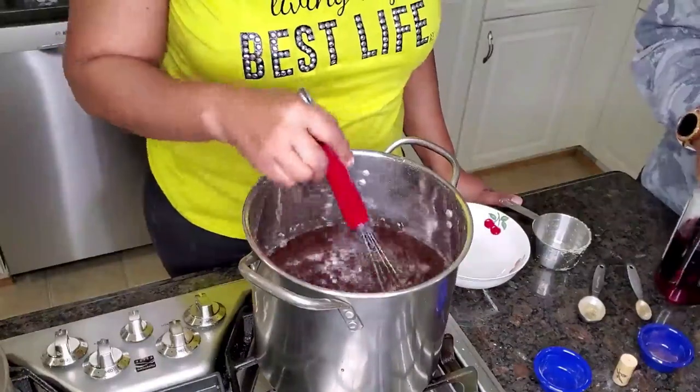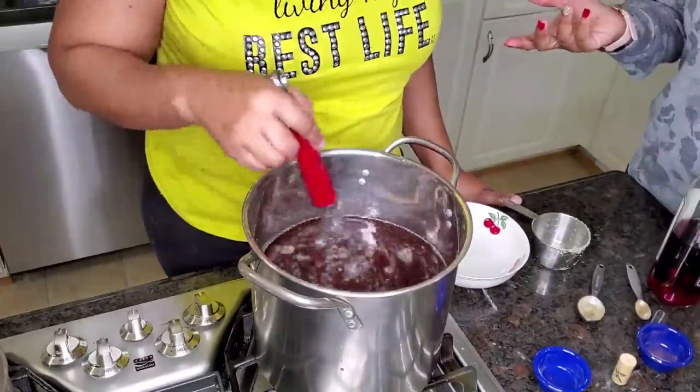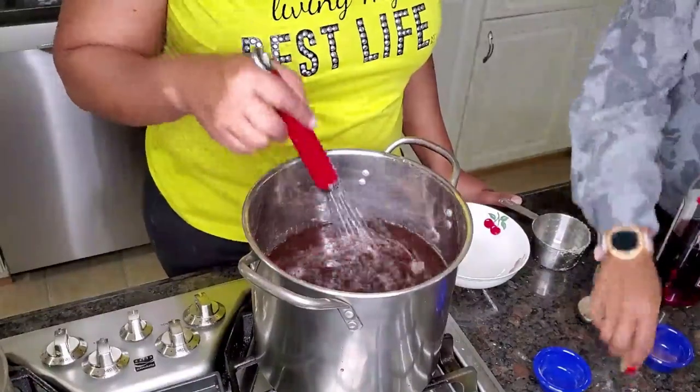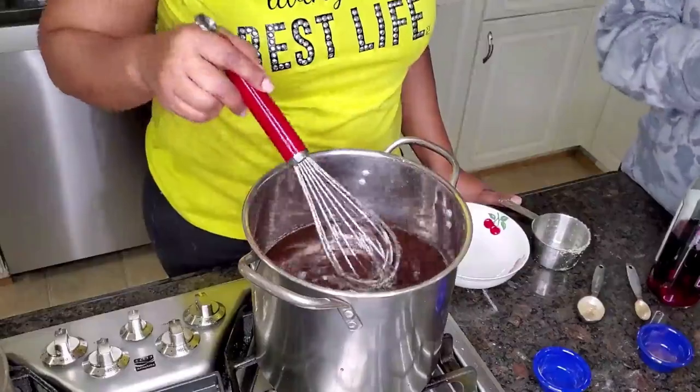Just keep stirring until the sugar is completely dissolved, and you're done. We're about to pour and taste.